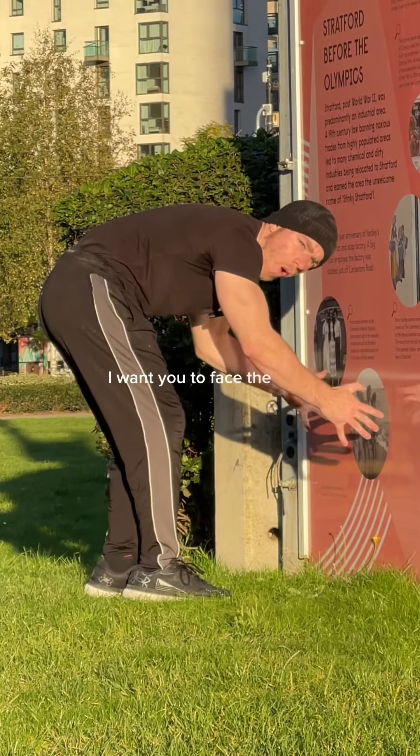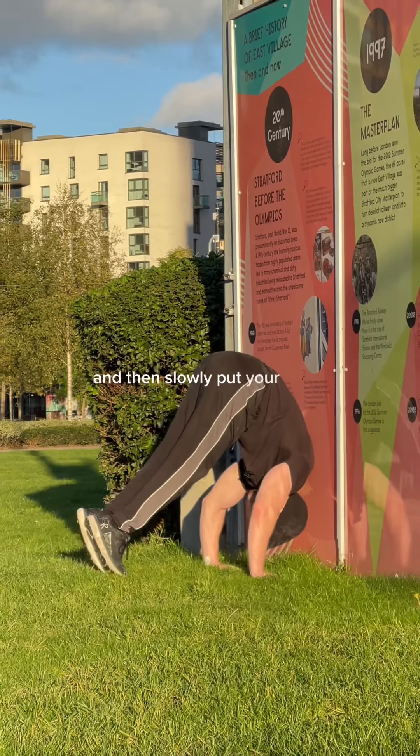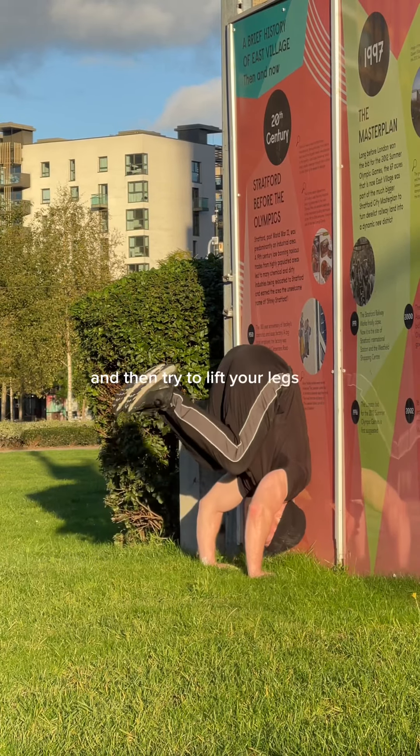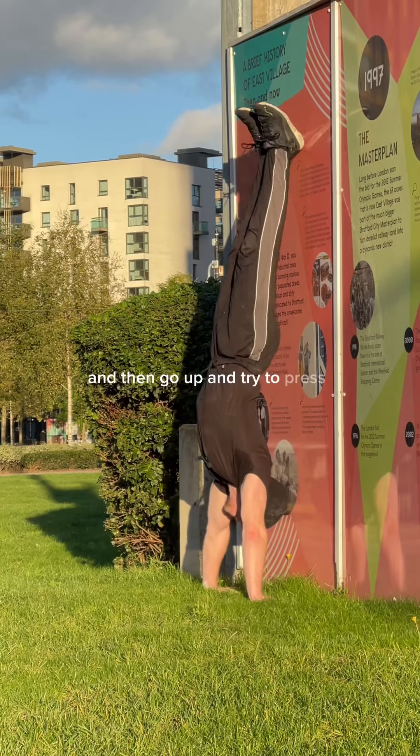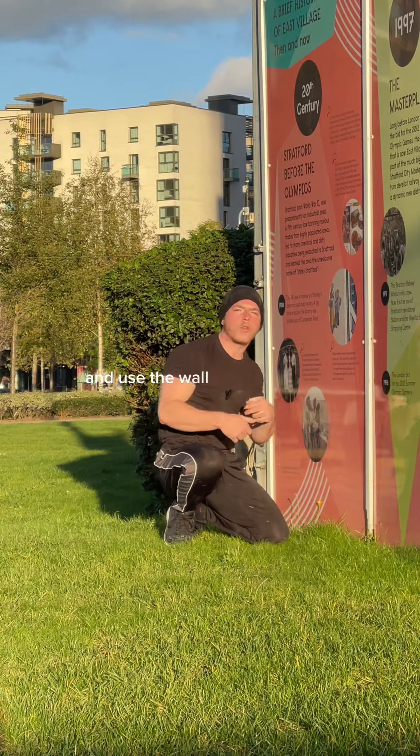The next progression is the wall-assisted handstand press. Face the wall, put your head onto the wall, slowly put your back against it, then try to lift your legs up and press. If you can't press, try to lift your legs up and use the wall to bring you up.